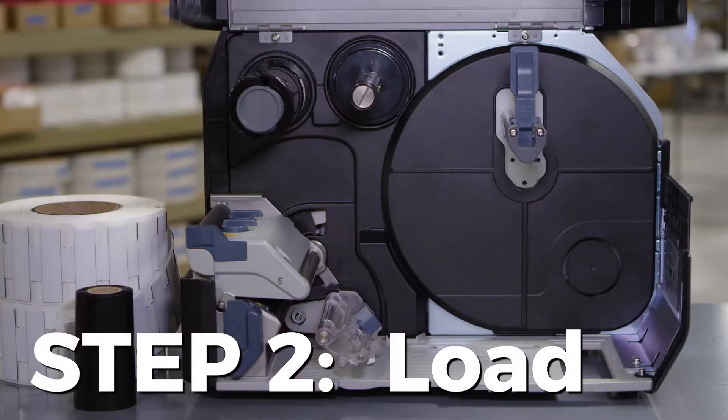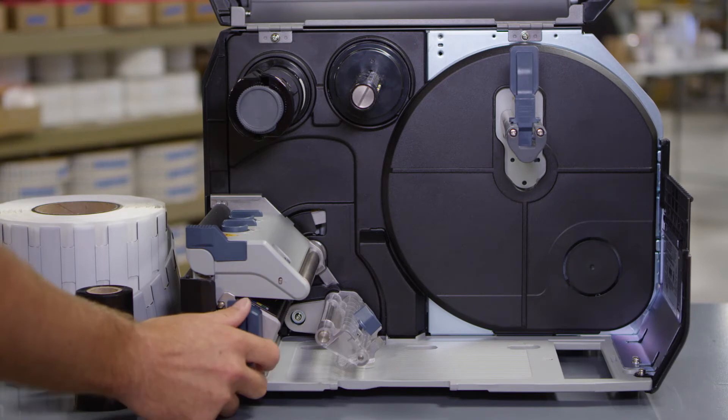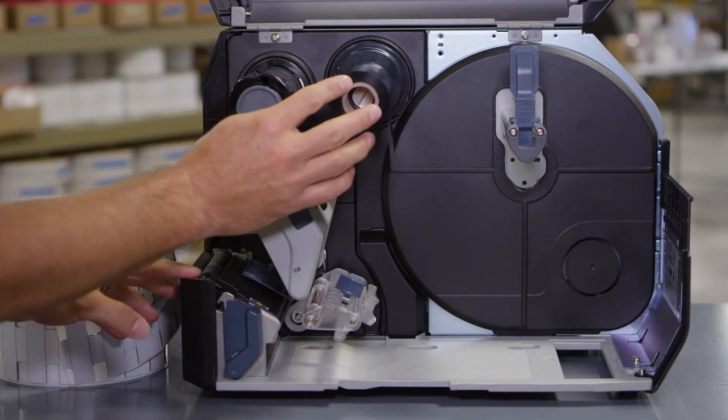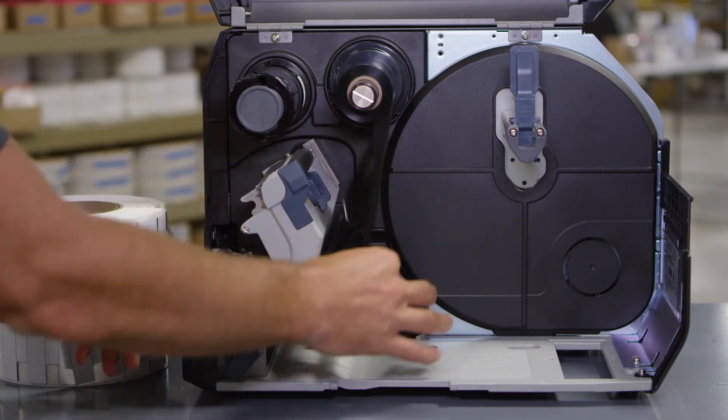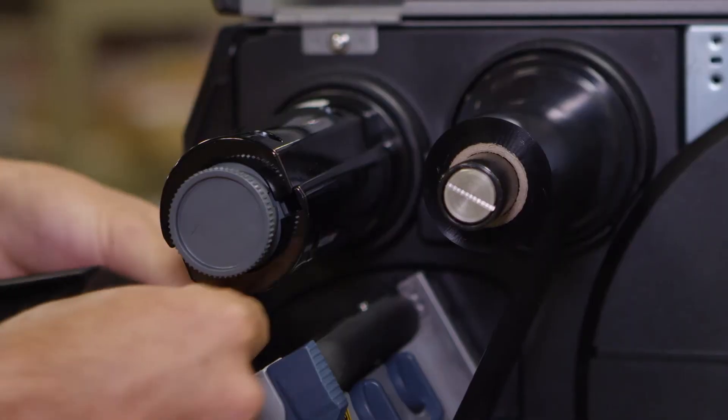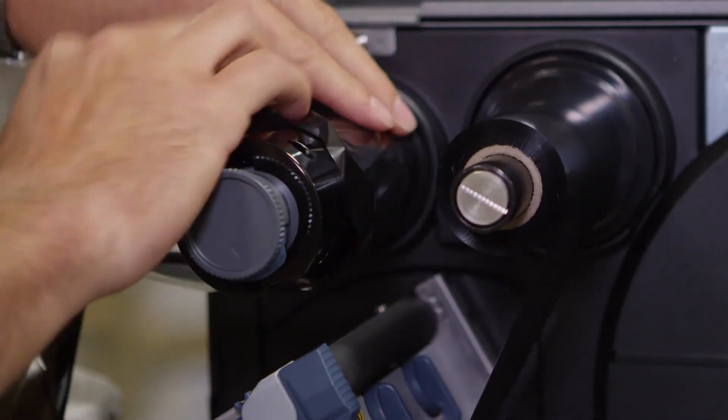Now load the tags and media. First, load the ribbon. Start at the ribbon supply spindle. Pass the ribbon below the printhead. Wind the ribbon counterclockwise to the ribbon rewind spindle and grip sheet.